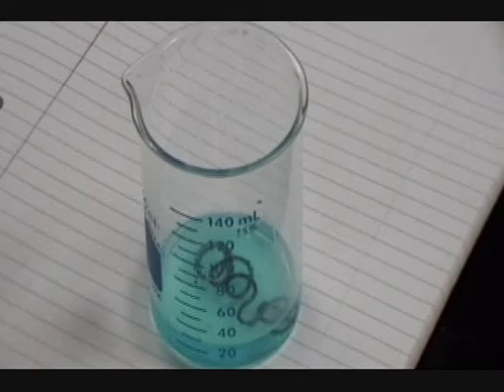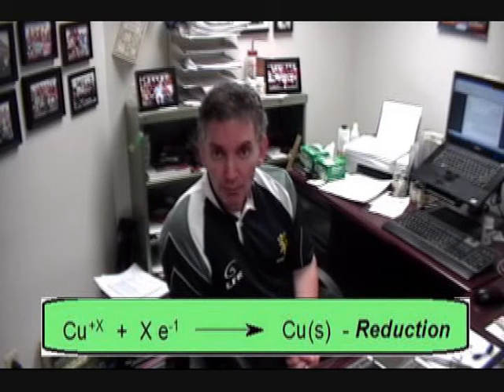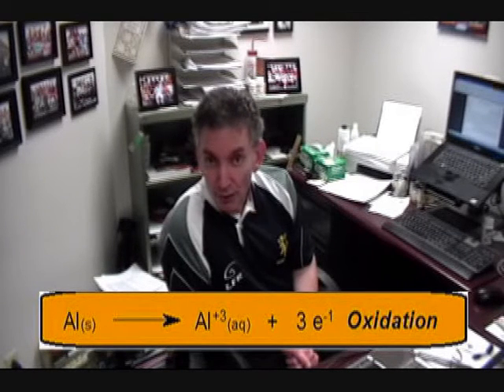The copper ions and the aluminium are set up to perform a redox reaction — a reduction-oxidation. The copper ions in solution are picking up electrons from the aluminium, so the copper is being reduced as it picks up electrons. The aluminium is the supplier of the electrons, so the aluminium itself is being oxidised. This makes the aluminium the reducing agent, because it supplies the electrons to make the reduction of the copper happen. And the copper itself is the oxidising agent — it takes the electrons from the aluminium to allow the oxidation to happen.